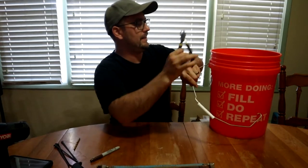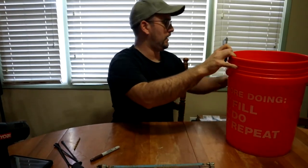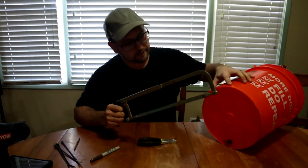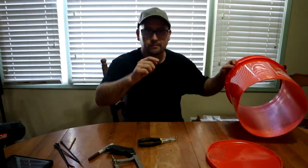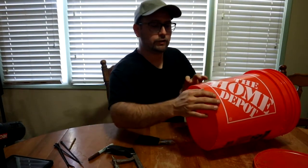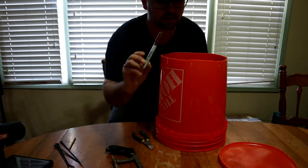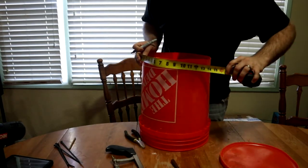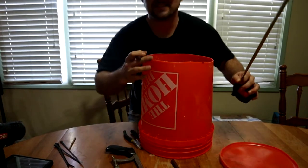Once you have that done, you're going to want to remove the bottom of your bucket. Note that there is some plastic that goes indented in the bottom, so you want to cut above that. Once you've removed the bottom, you're in good shape. Get your tape measure and make dots exactly 12 inches apart on the bottom of your bucket — make dots right there using a sharpie, then measure over to the 12-inch mark.